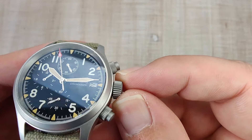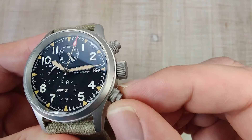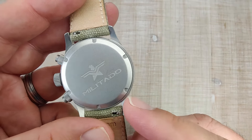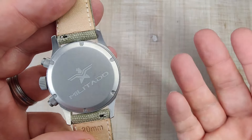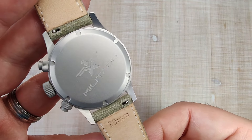There's a nice big crown here which I'm a huge fan of — nice and grippy. Same with these pushers; they're nice, simple, and really easy to use. Flipping it over to the caseback, you have your Militado branding and logo. No spec sheet, but a simple screw-down caseback. Nice and smooth, nice and comfortable — no issues at all.